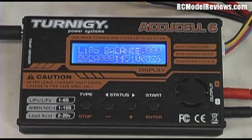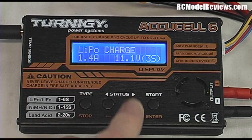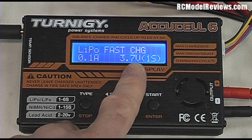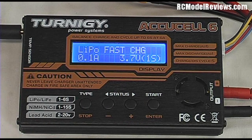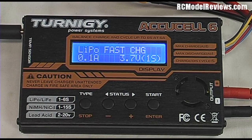There's also a 'LiPo Fast Charge' option. This charges to about 95% of the battery's capacity but in roughly two-thirds of the time, because the last few percent of a LiPo charge takes quite a while. You save time and get an almost fully charged battery much faster. It's not something I use very much, but other people may find it handy.